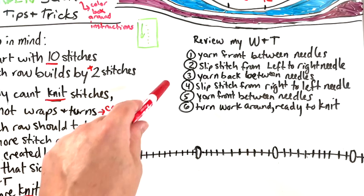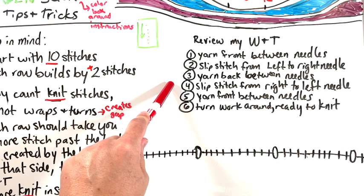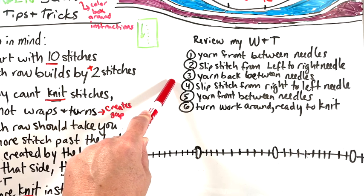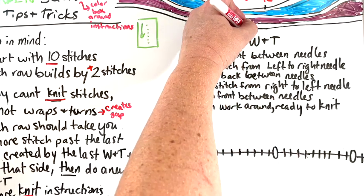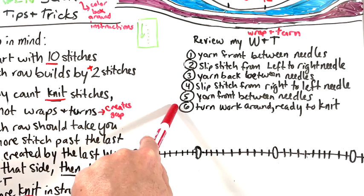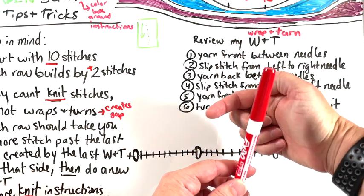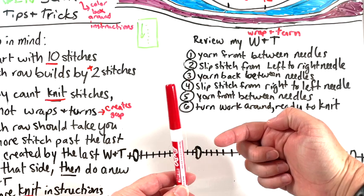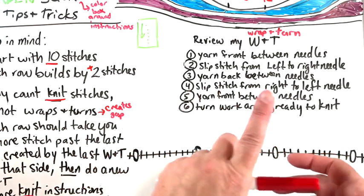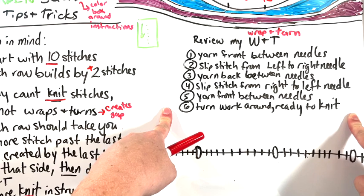Now I'm going to go through what happens with a green square and all the wraps and turns. Some people do German short rows — I love German short rows for stockinette — but this is garter, so I do a wrap and turn, and I do a really intense wrap and turn that absolutely throttles the stitch that is being slipped. The six steps: yarn comes to the front between the needles, slip the first stitch from left needle to right, yarn goes to the back between the needles, slip that stitch from right back to left, yarn comes between the needles to the front again, turn everything around and you're ready to go.